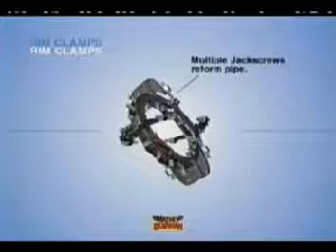Matthew Dierman Rim Clamp is known industry-wide as the clamp with muscle. Use it anywhere reforming needs to be completed on heavier, over Schedule 40, or highly irregular pipe.